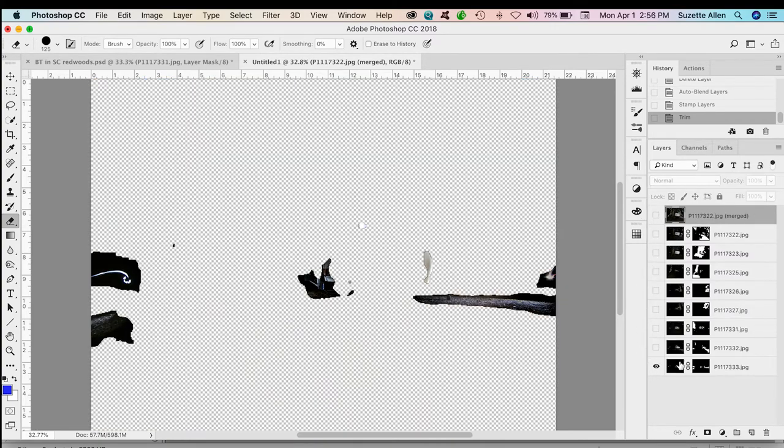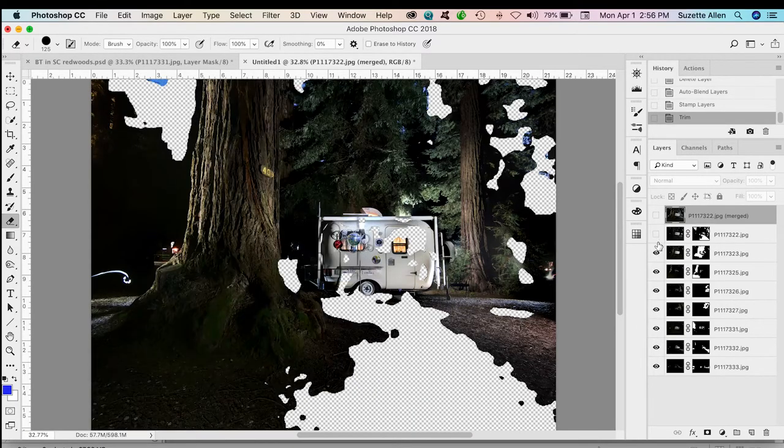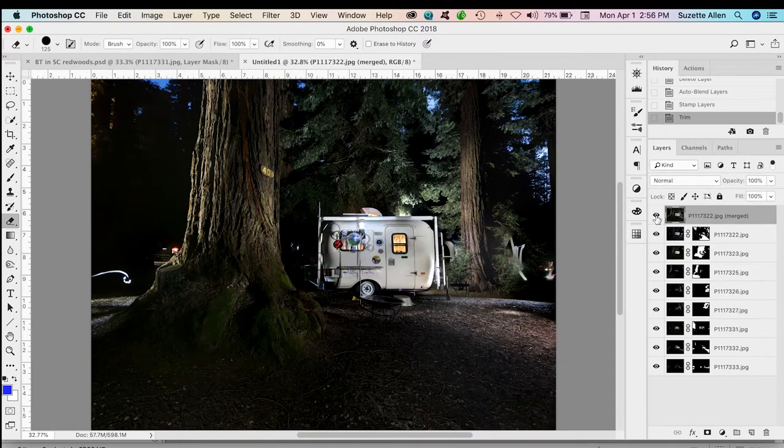Let's turn off all these layers and show you. Here's the bottom and the next, next, next — and it put all of these images together to make this beautiful light painted shot. I think that's amazing, and most of the time this is all you need to do.